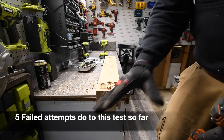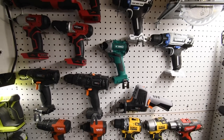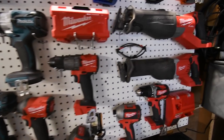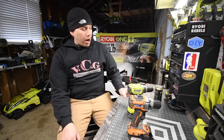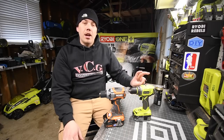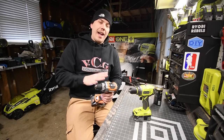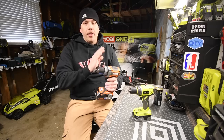Sorry, I've got a lot on my mind right now. Today what we are going to do is a versus video between the Ridgid brushless drill versus the Ryobi brushless drill. Both of these drills are actually pretty small, which is good because neither of these are hammer drills, so they don't need the additional size or space for the hammer feature.